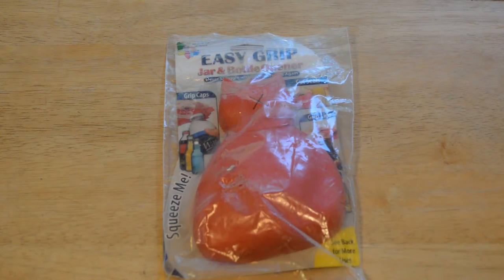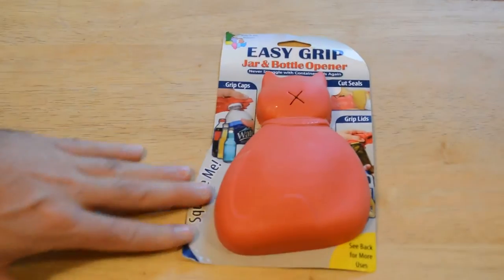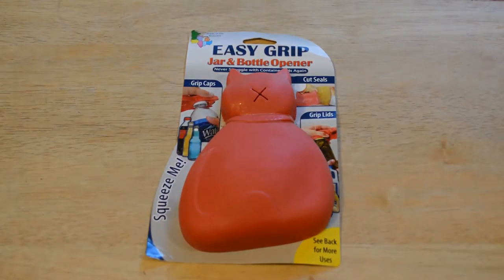Hey, what's going on everyone? Welcome to Nine Miles Review of something a little bit different — may or may not be useful — but it's the Easy Grip Jar and Bottle Opener. And it's not only a jar and bottle opener, it's a jar and bottle opener in the shape of a cat.